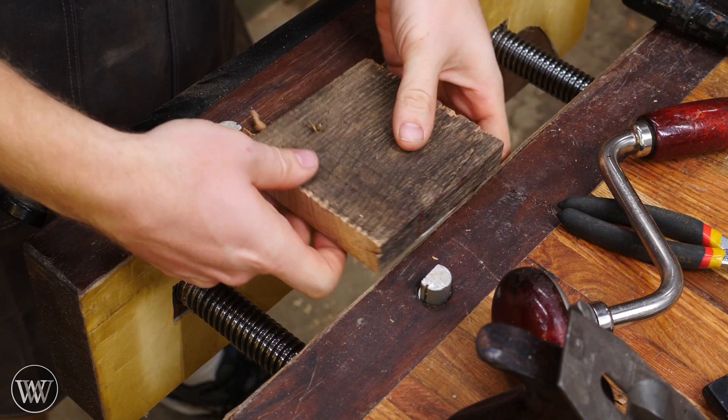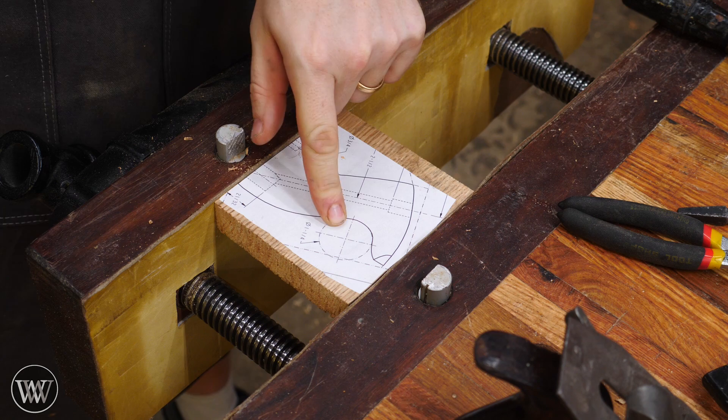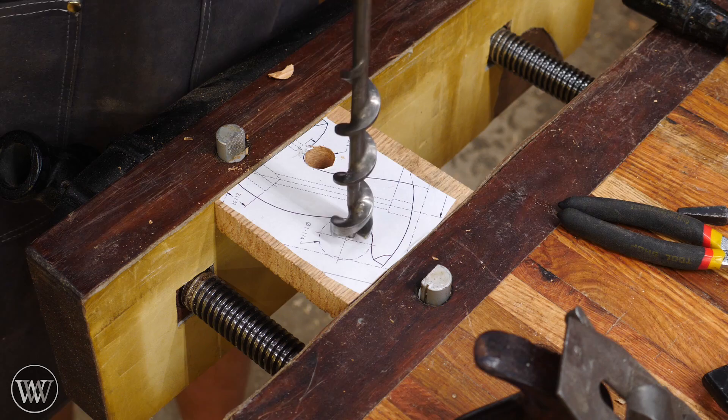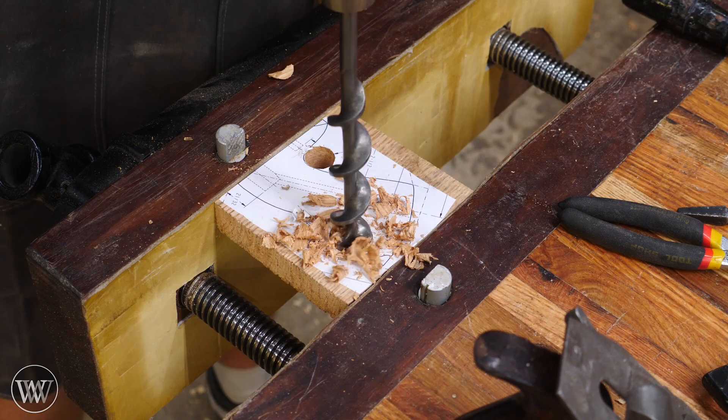I just want to go until I have the lead screw sticking out the other side, then flip it over and drill out the other side so I don't end up splitting it. Now for this one I don't have an inch and a quarter bit, but I do have a one-inch bit. Rather than putting it right in the middle, I'll move it over a little closer to the edge so I'm cutting out that same area — I'll just have to remove a little bit more with a file. That's perfectly fine.